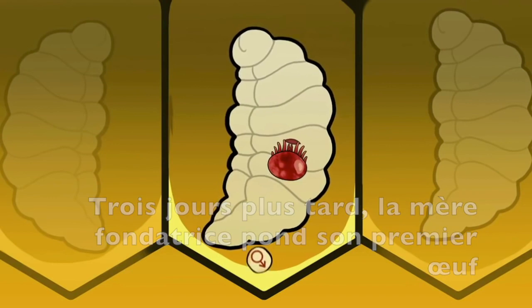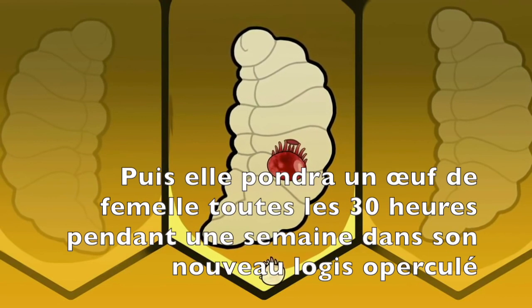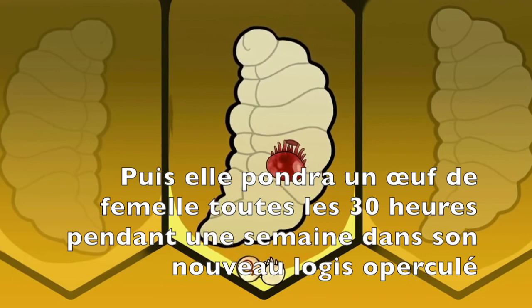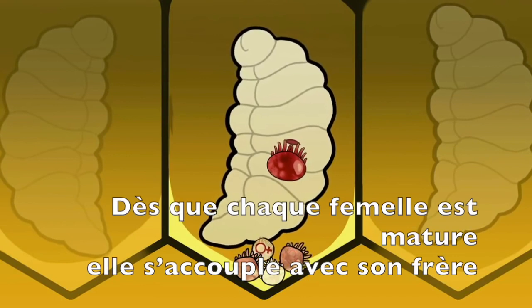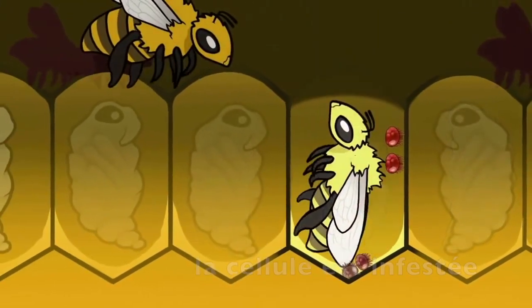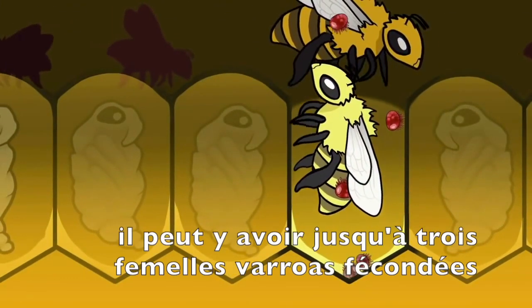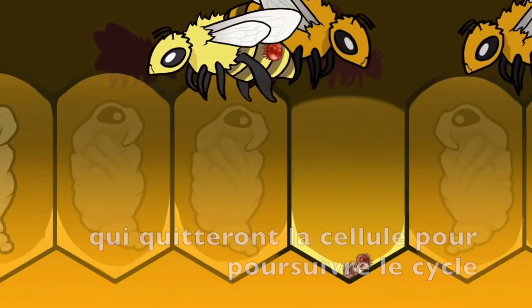Within three days, the mother mite lays her first egg, which always develops into a male. Then she lays one female egg every 30 hours over the next week or so in her newly acquired home under the brood cap. And as each of these female mites mature, they mate with their brother. By the time the baby bee develops and leaves its infested cell, as many as three fertilized mites will emerge with it, and the cycle continues.